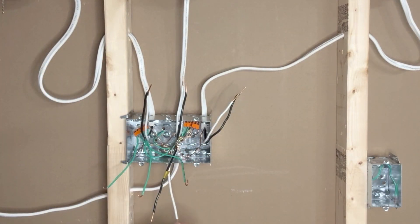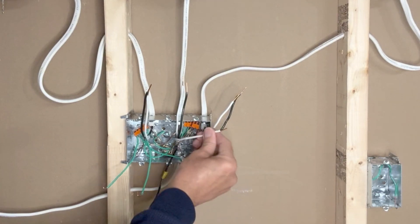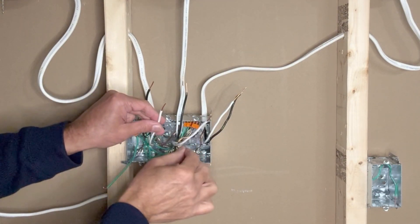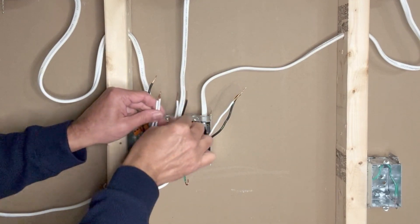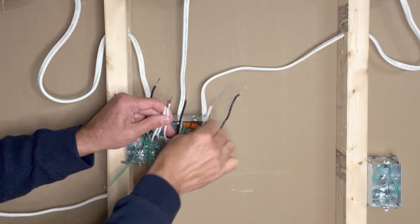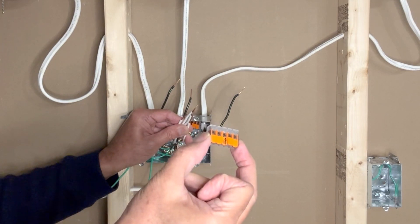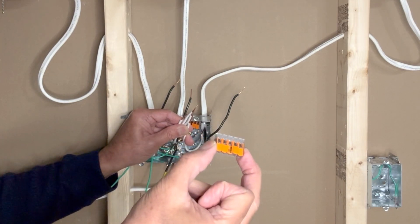Next I will connect the four white neutral wires: white neutral from the incoming 14-2 wire, white neutral from the wire going to the first light, white neutral from the second light, and white neutral from the third light. I'll use one more 5-pin WAGO lever-nut connector to join these four white neutral wires.